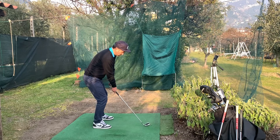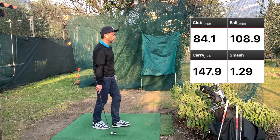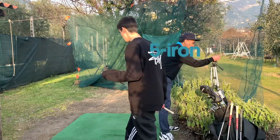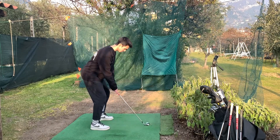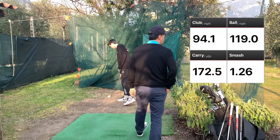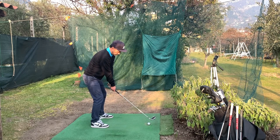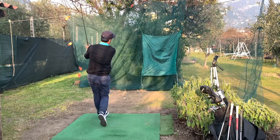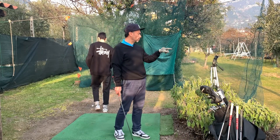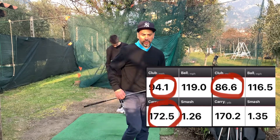I'm going to try taking the club a little more outside to maybe generate more speed. Let's move on to the five iron. That's a pretty good hit — 94 miles per hour. Next reading is 86 miles per hour, but the smash factor is pretty good, so the distance was about the same.